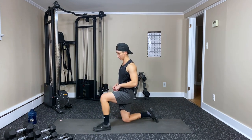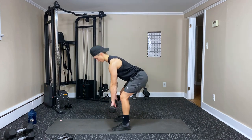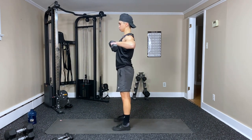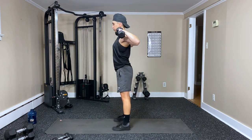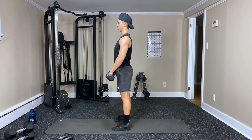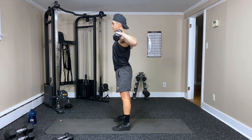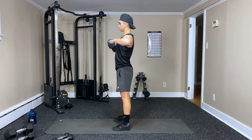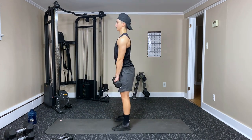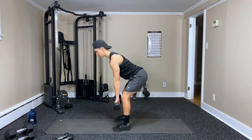Back to the pronated upright rows — grab your dumbbells. Hip hinge, start with the row and then upright — that's one. Two, three, four — squeezing your core — five, six, seven, eight — four left — nine, ten, eleven, last one — and twelve. Great job.